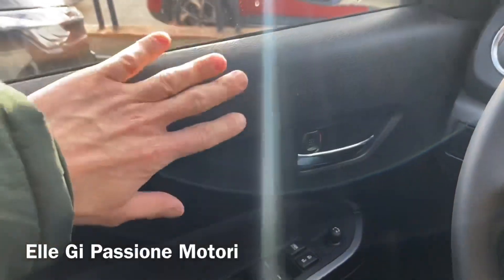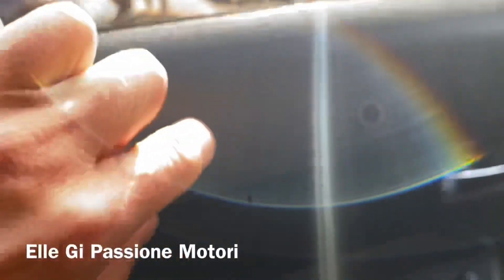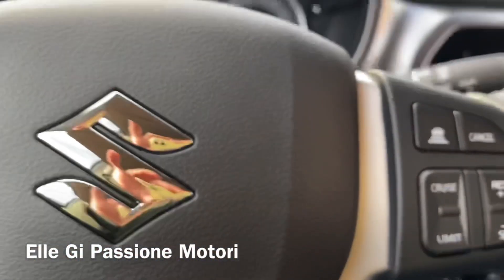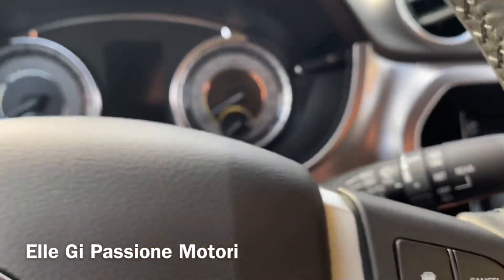Anche qui troviamo la parte superiore abbastanza crocchiante, plastica bella rigida. Andando a trovare però nella parte centrale un tessuto dove vi è il poggiabraccio, la tastiera dei vetri e degli specchietti.